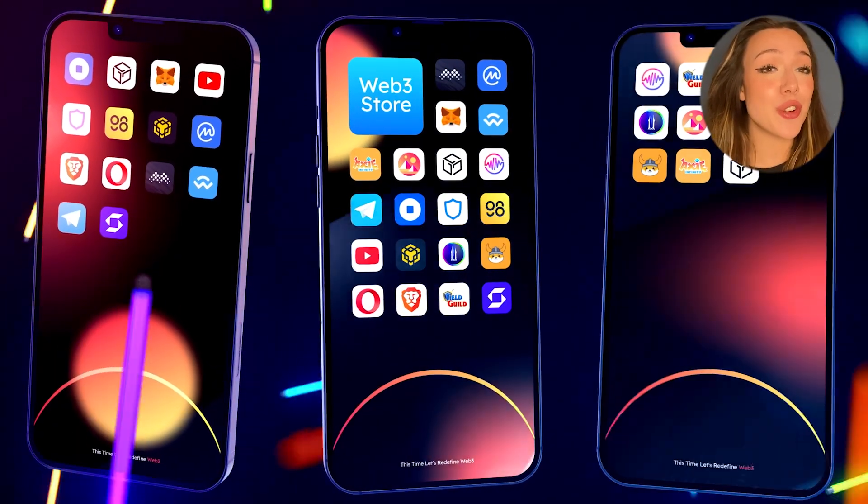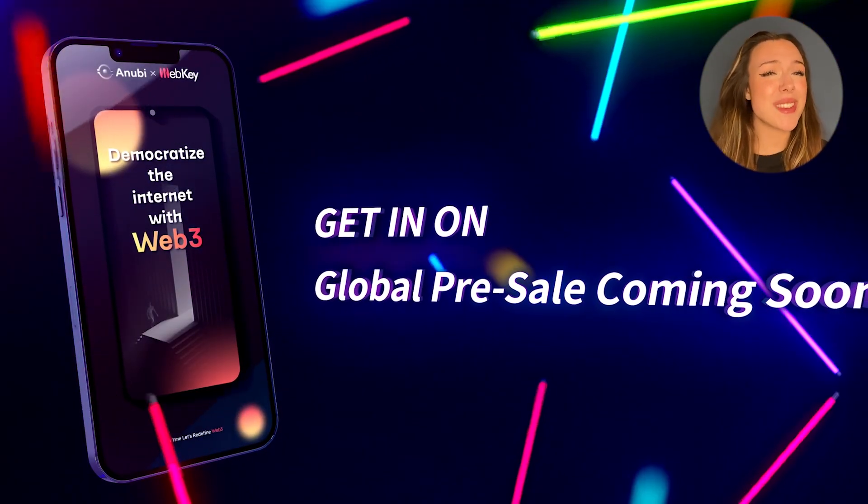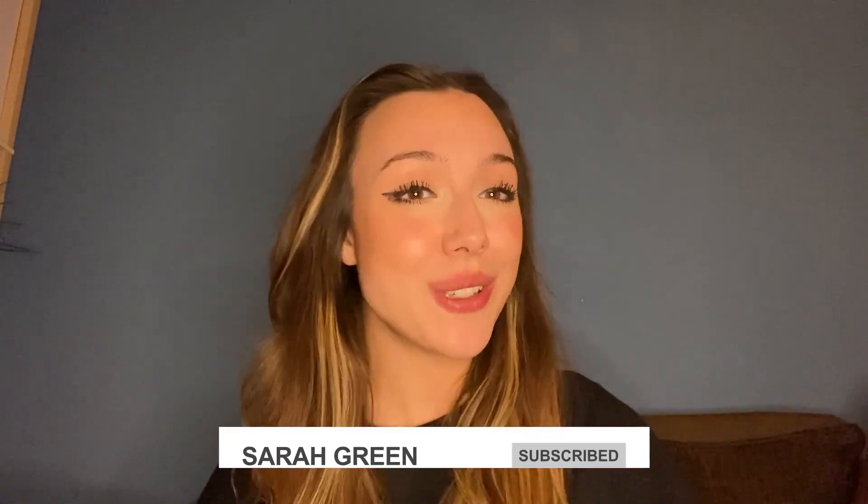So you may be asking yourself, who is WebKey actually for? Well, it's for everyone. Whether you're very new or have no knowledge on Web3 or you're a seasoned user, WebKey actually makes it really easy for anyone to use and makes Web3 really digestible. So feel free to have a look at it. And as always, do your own research on this subject. I would say if you are looking into diving into Web3, WebKey is probably your best choice. But that is all for this video today. I hope you really enjoyed it. If you did, please don't hesitate leaving a thumbs up. And if you like content like this, feel free to subscribe to my channel. Hope to see you soon. Bye.